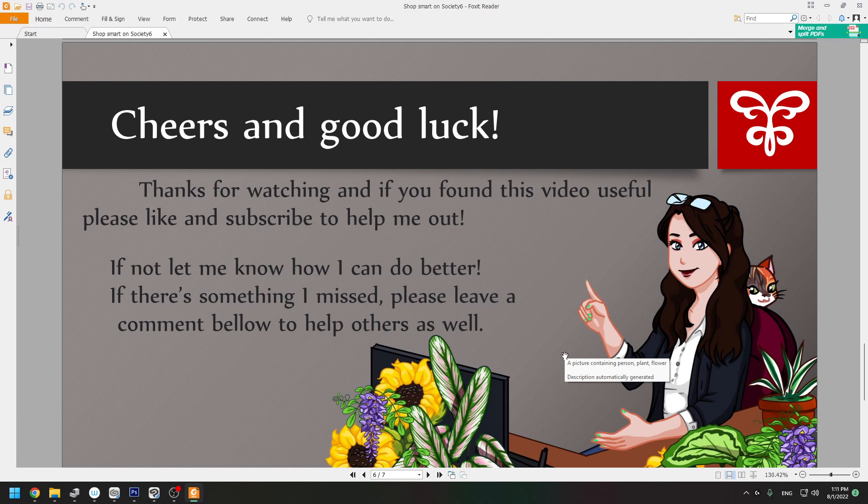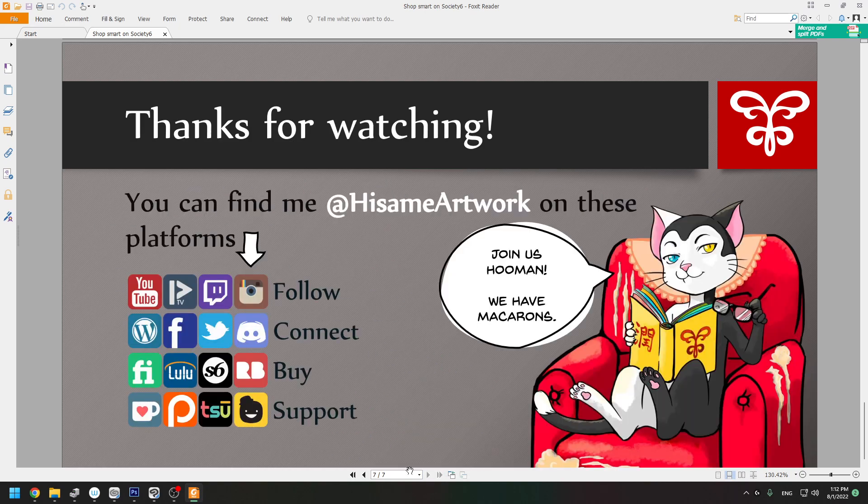If you found this video useful, please leave a like and subscribe to help me out. If not, let me know how I can do better — if there's anything I missed, please leave it in the comments below to help others as well. Take care everyone, bye!